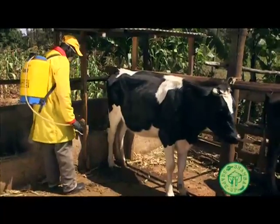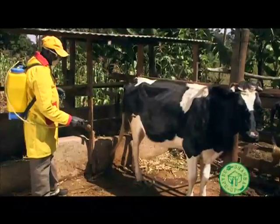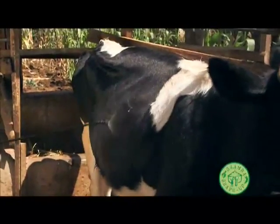Spray the cow starting at the rear. Cover the hind legs, tail and udder. Then move forward spraying on the side of the body and under the belly.